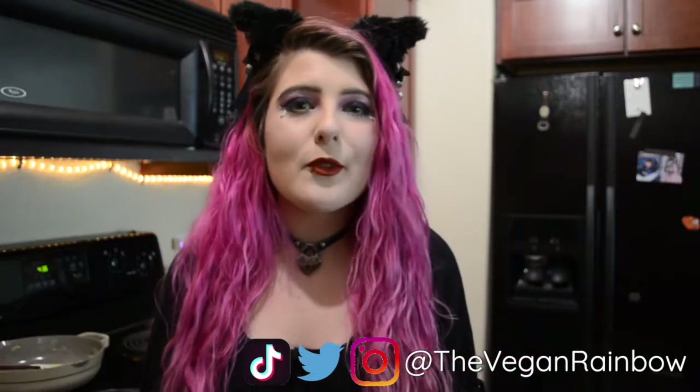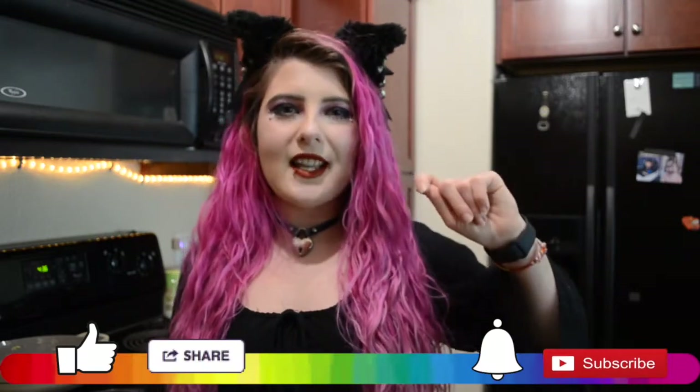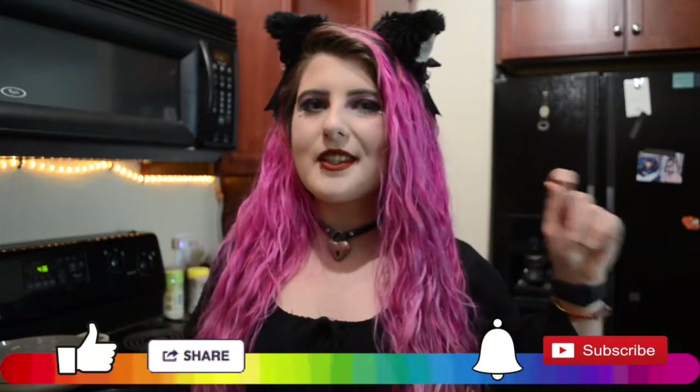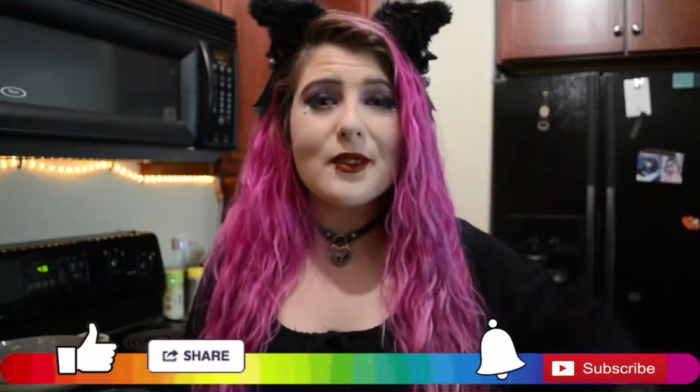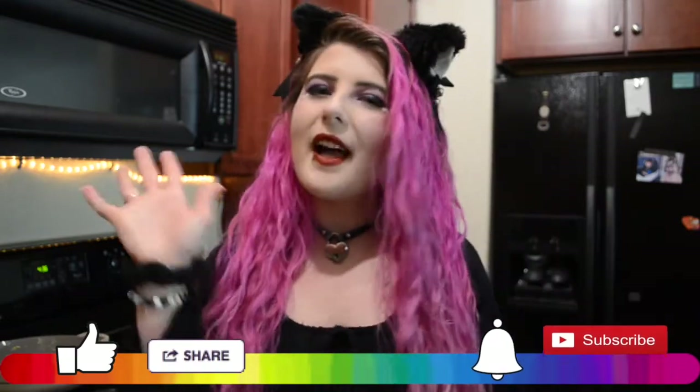Thank you guys so much for watching. I hope you enjoyed this recipe and I hope you try it at home. Don't forget to leave me a comment down below with a dish from an anime you'd like veganized, or just leave your favorite anime because I'm always looking for more to watch. Don't forget to follow me on Instagram, Twitter, and TikTok, hit that subscribe button and ring that bell, drop a like if you liked it, and I will see you guys next time. Bye y'all!